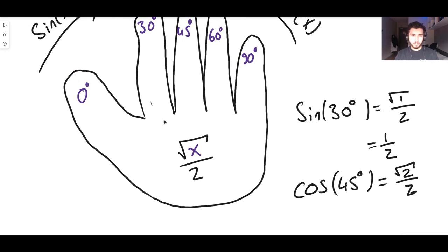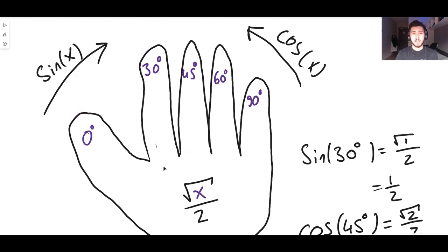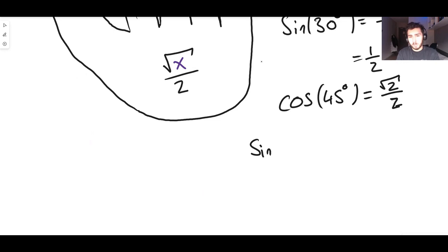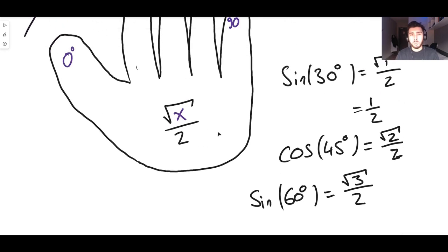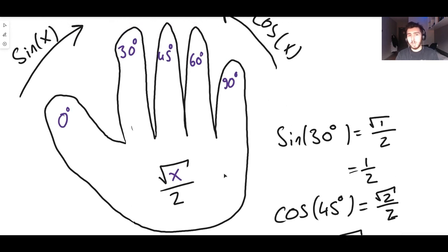Let's do sine of 60 degrees. Put the 60 degrees finger down and count clockwise. The fingers still up are: the thumb (0), the first finger (30), the middle finger (45) — that's three fingers. So sine of 60 is the square root of 3 over 2, which is also correct. We always take the square root of the number of fingers still up, divided by 2.